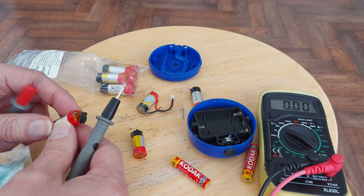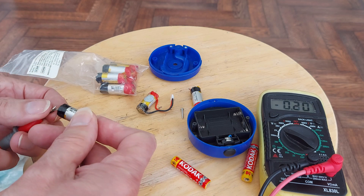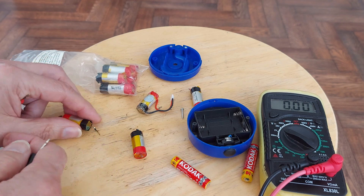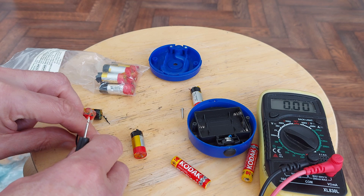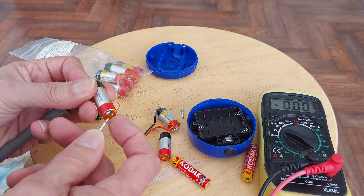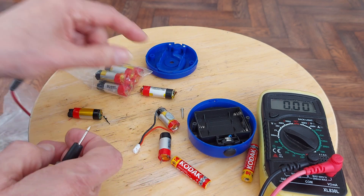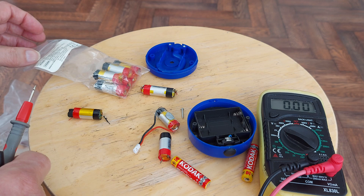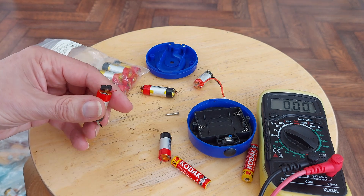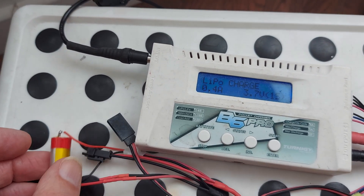Another small one — got it on backwards. 1.8. That's a bit closer really, but you don't want them to be below about three. Another very low one. These have been sat in the tin for quite a long time. What I'll do is put a connector on that and see if I can get some charge into it. If it takes charge, then we'll use it. If it doesn't, I'll dispose of it. We'll try and get some power into that LiPo.